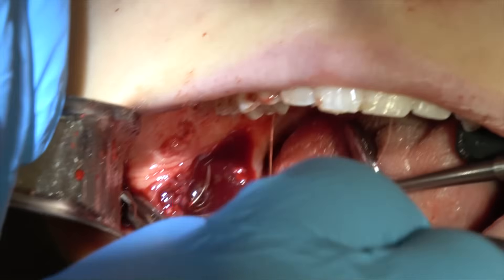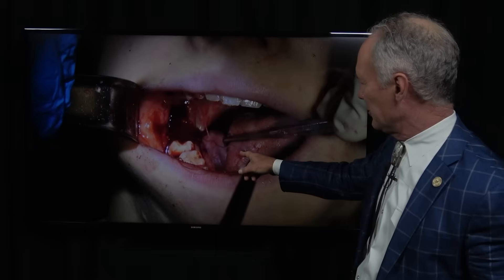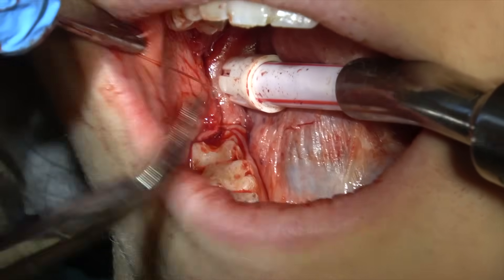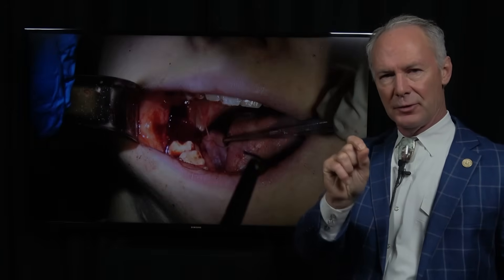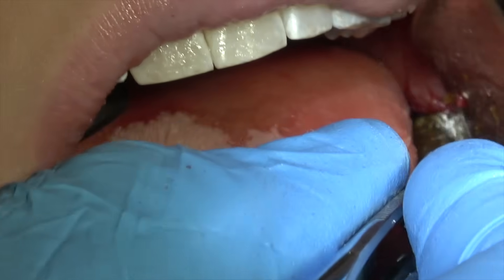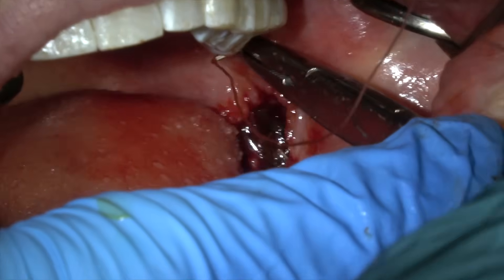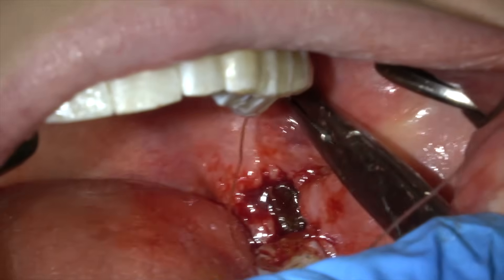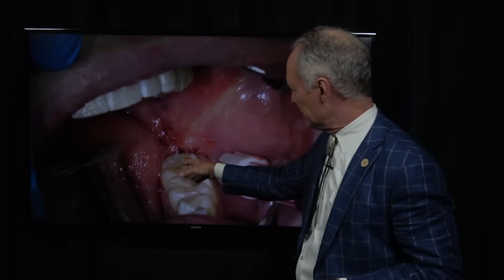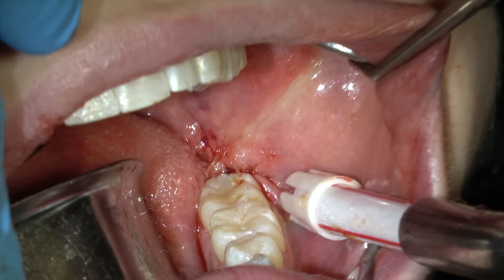And then again, suturing it with 3-0 Gut. I just use plain gut for wisdom teeth. When you're suturing, be sure you take a deep bite of tissue — not just a little narrow, thin bite, or the suture will pull through. Here's the same thing — extraction of a wisdom tooth on the other side. Placing the Surgicel with that mixture. See how I've taken a big bite with my 3-0 Gut Suture and sutured it snug, but you see no blanching of the tissue. If it blanches, the suture has a high probability of pulling through.